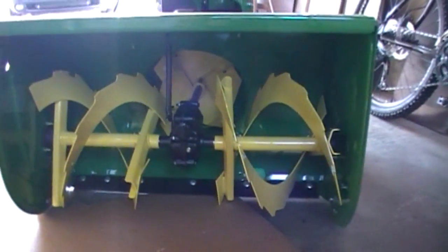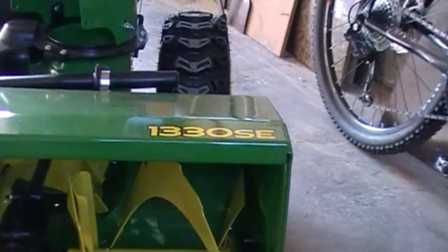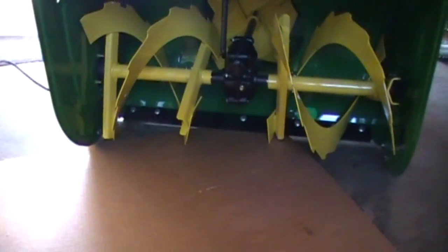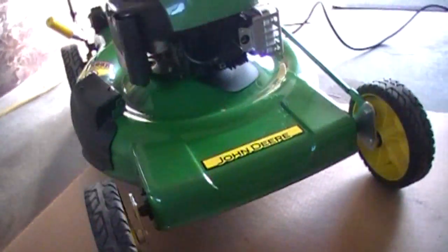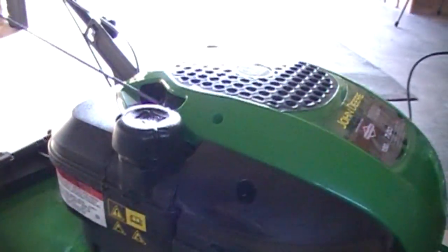This is 13 horsepower and 30 inches of swath it can take in. And the mower is 7 horsepower, 190cc.